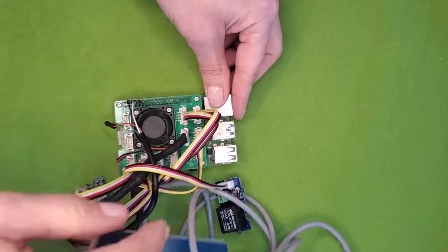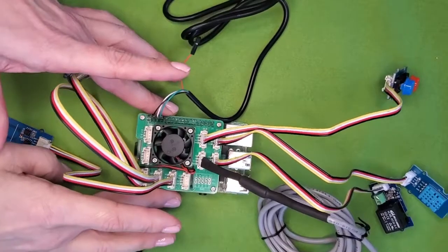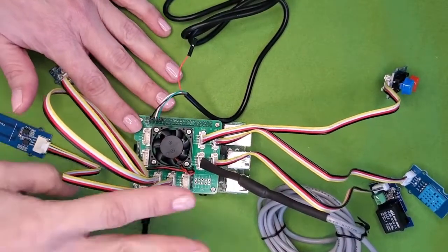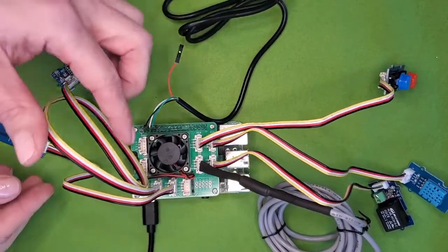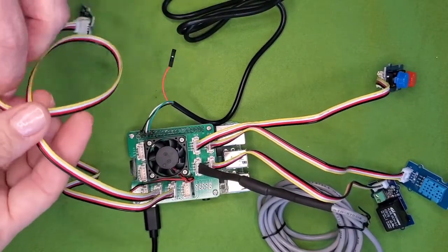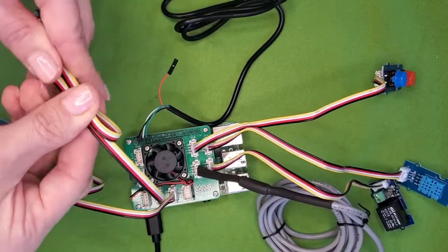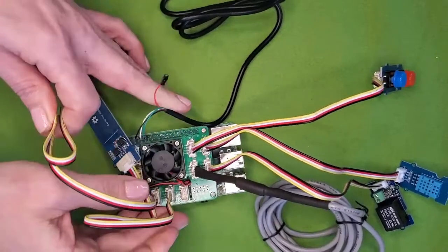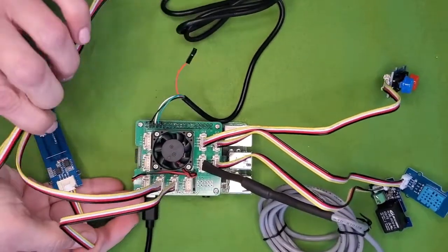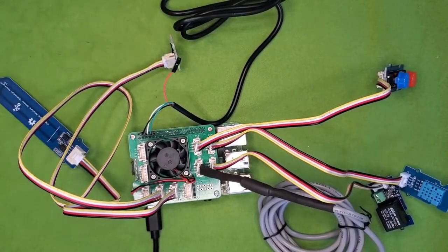Here's our finished product. Our Pi is powered up and running, all the sensors are connected, and some of the wires are pretty long. But since they're flexible, you can bend them and secure them however works best in your setup. Great job! You're ready to start collecting data. Remember that the Pi and most of its components are not waterproof, so you won't want to leave it outside unprotected. Thanks for watching!